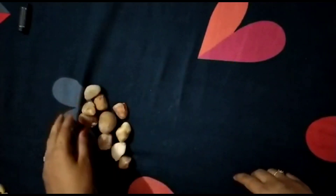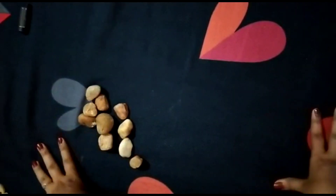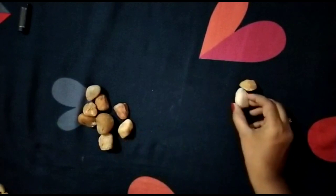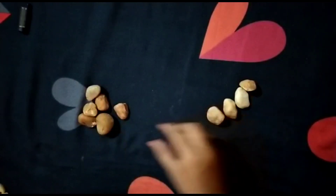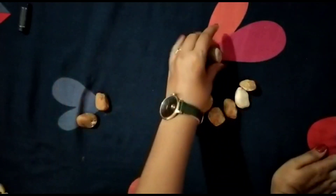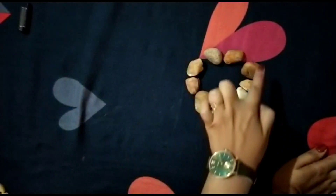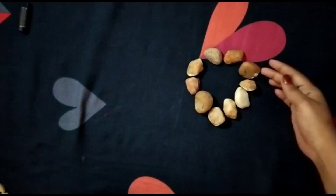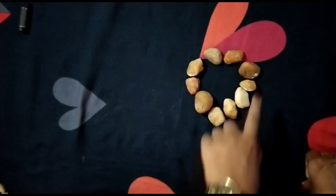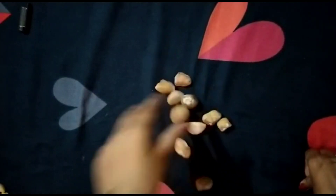Let's go! First, let's count together: one, two, three, four, five, six, seven, eight, nine, and ten. Wow! This is a circle shape — yes, very good! We have made a circle shape. Now let's practice this exercise.